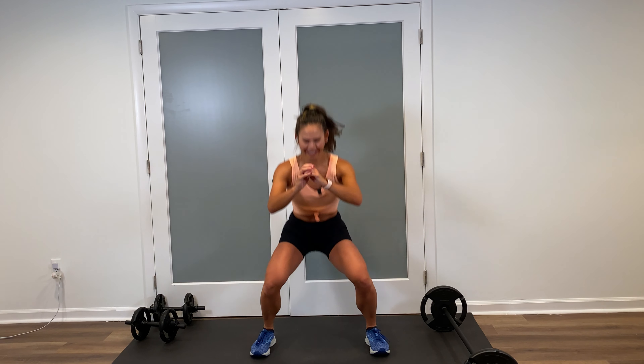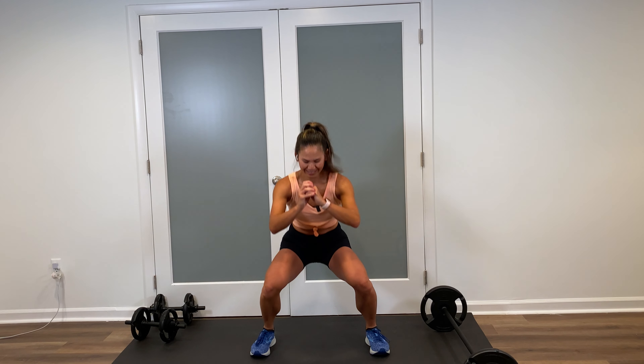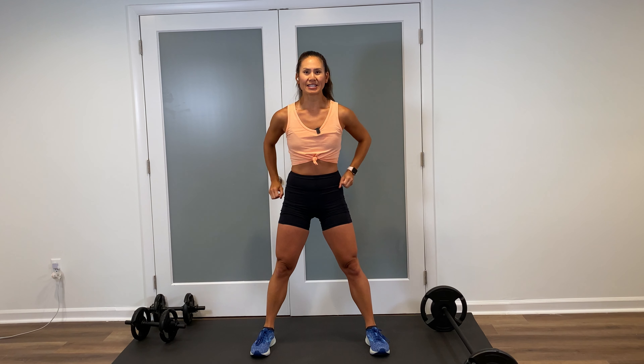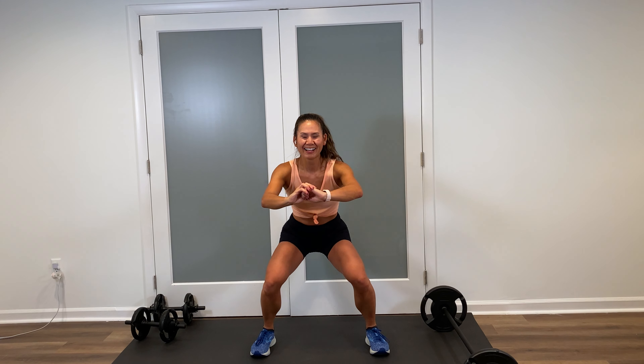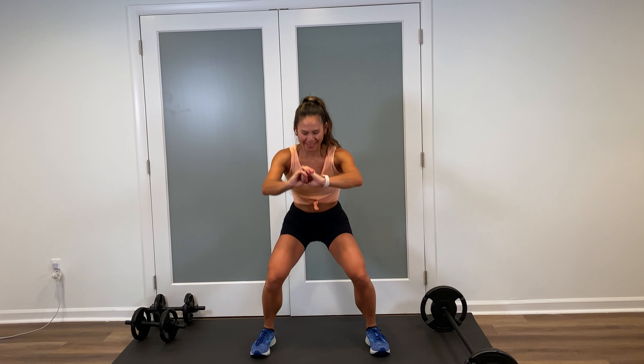We're going to take the same squat and cut the speed — down for two, up for two. We go down, down, press through the heel, squeeze on top. Inhale, lower, and up. Notice I'm still keeping the shoulders back, chest up. On the low end, lift and squeeze. Starting to feel it. Give me two more — inhale, down slow, exhale, up again. Down, and singles right here. There's eight and lift — eight, seven. Four more — here's four, nice, three, and two.